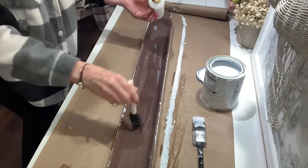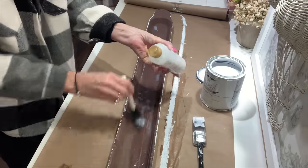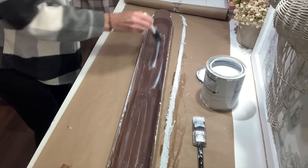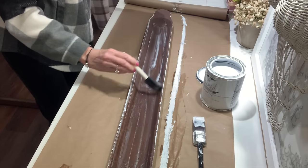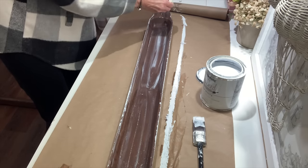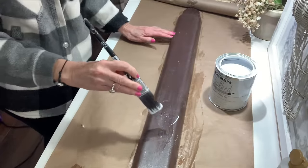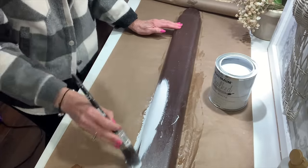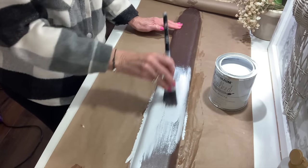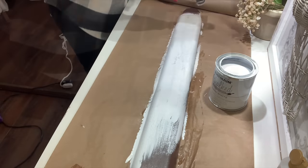Once my stain was dry, I'm going to go over it now with a product called Crackle Medium. I will have this linked to my Amazon store, but this is a great product to use to get a good crackle finish. To get large crackle, you want to apply this really thick. If you want less crackle, use less product. It takes anywhere from a few minutes with a blow dryer or heat gun, or about an hour to dry by air.